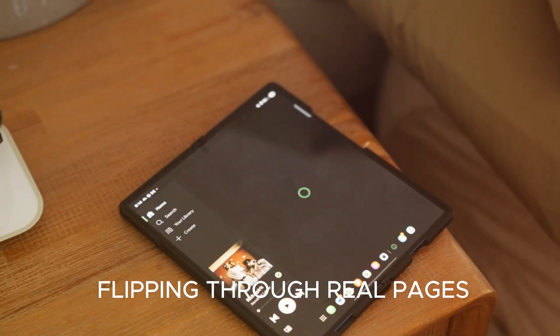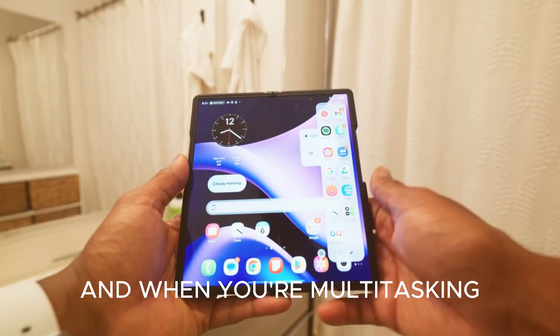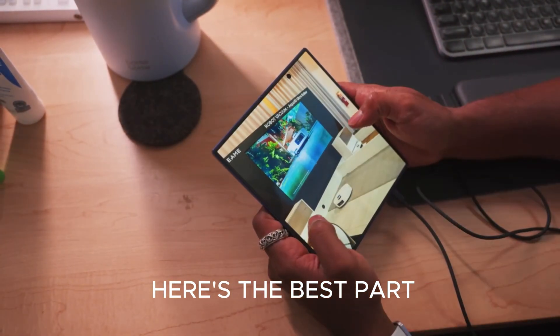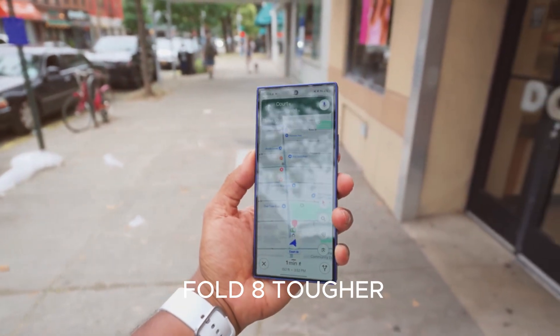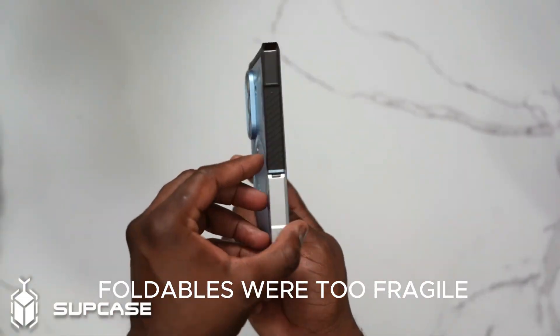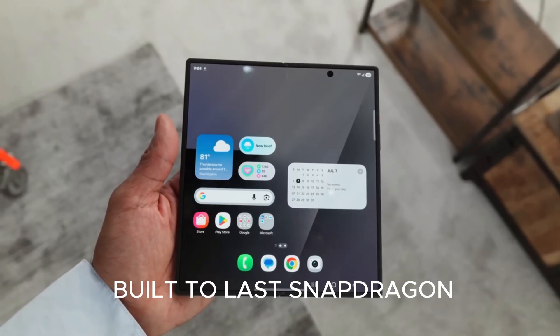No crease means your Netflix shows look like they're on a premium OLED TV. Reading e-books feels like flipping through real pages, not digital ones with a distracting fold. And when you're multitasking — editing a document while watching a video — the experience feels smooth, natural, and futuristic. This crease-free design isn't just about visuals; it also makes the Fold 8 tougher and more durable than its predecessors. For years critics said foldables were too fragile — the Fold 8 is Samsung's answer: a foldable that's actually built to last.